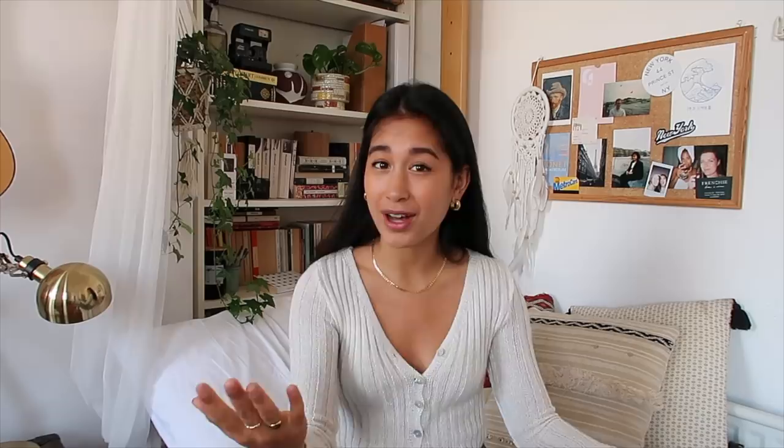The first item I'm going to attempt to upcycle is this old white shirt. I actually bought it whilst I was teaching in China because I had no clothes appropriate for the classroom. It's obviously not really my style anymore, but the fabric is this really nice cotton-linen blend and I feel like it would work really well for a flowy summer crop top.